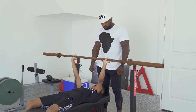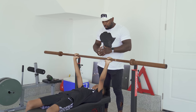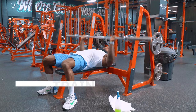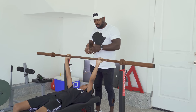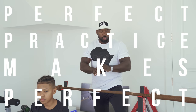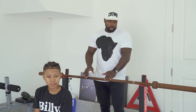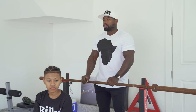Elbows in — good. Now, explode up. You always want to come down nice and easy and explode up. Pretend like there's a lot of weight on the bar. This is the best way to get a strong bench press — doing it with no weight perfectly — because you are practicing perfectly. Some say practice makes perfect, but that's a fallacy; perfect practice makes perfect. When there's no weight on the bar, that's a perfect opportunity to practice the right way.